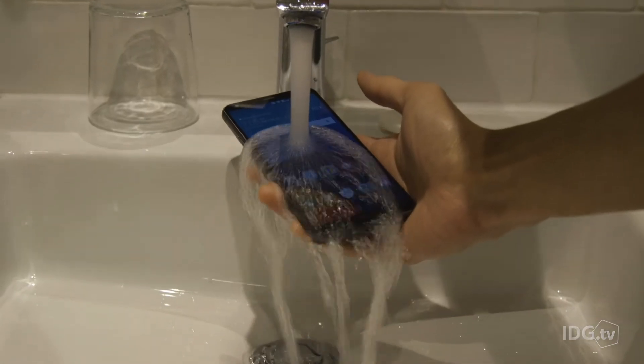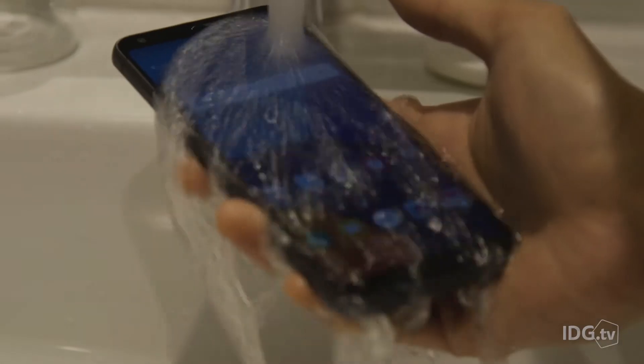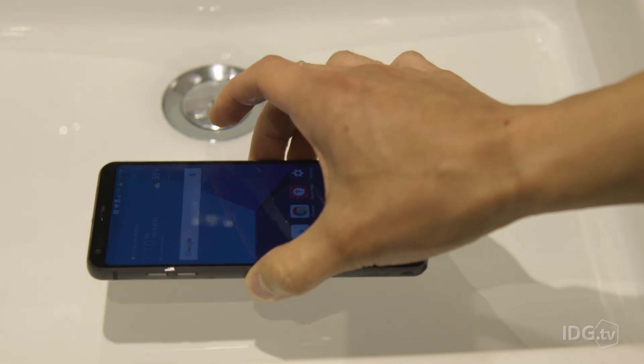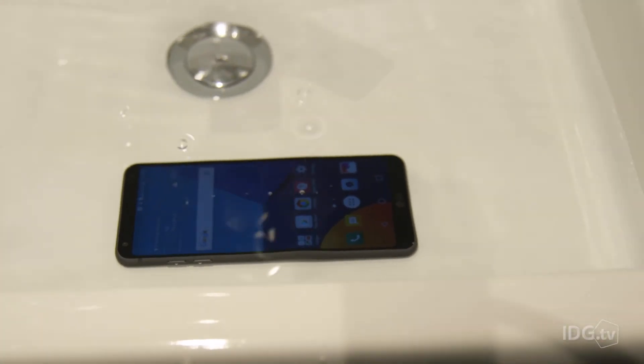LG did that because they wanted to make it waterproof this time, and it's really hard to make it waterproof and have a battery compartment you can open. But it is IP68 water resistant, which means it can resist water for up to 30 minutes in a meter and a half of water, which is great.